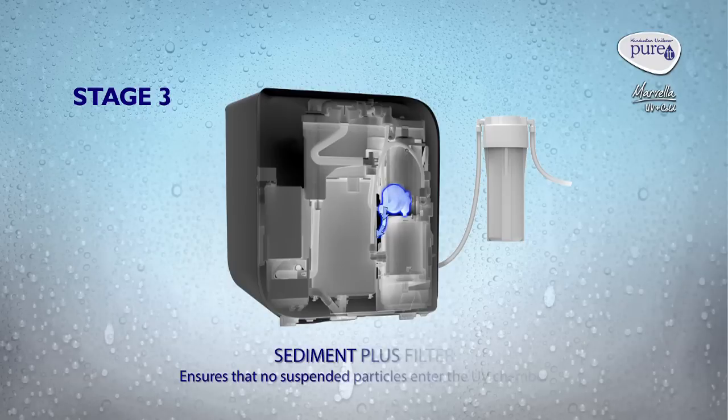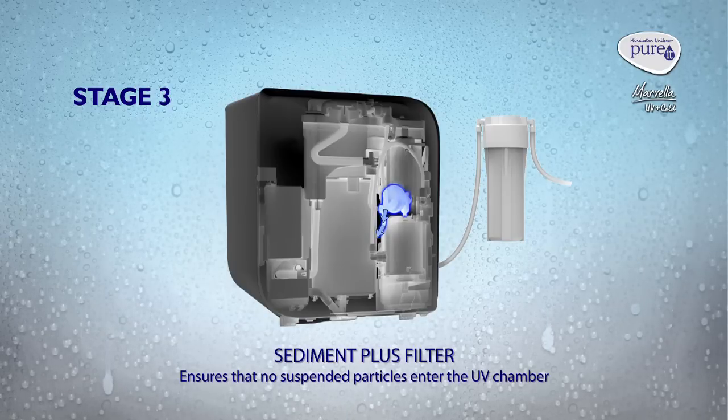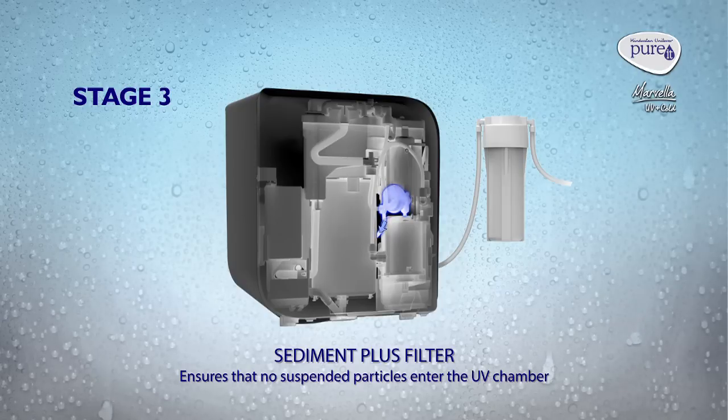Stage 3: Sediment Plus Filter. It ensures that no suspended particles enter the UV chamber.